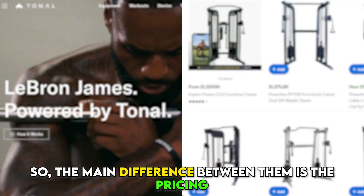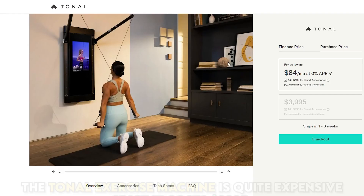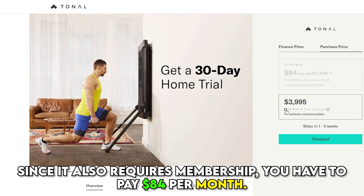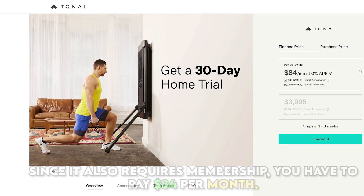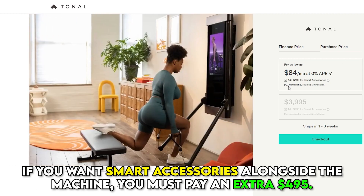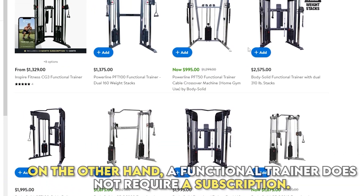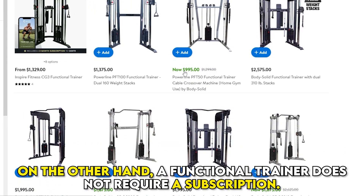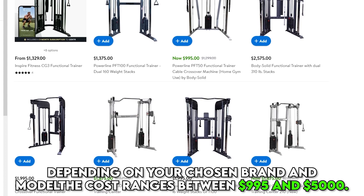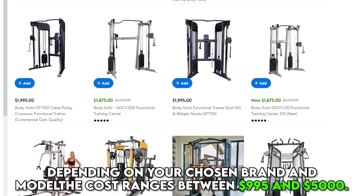The main difference between them is the pricing. The Tonal exercise machine is quite expensive since it costs $3,995. Since it also requires membership, you have to pay $84 a month. If you want smart accessories alongside the machine, you must pay an extra $495. On the other hand, a Functional Trainer doesn't require a subscription. Depending on your chosen brand and model, the cost ranges between $995 and $5,000.